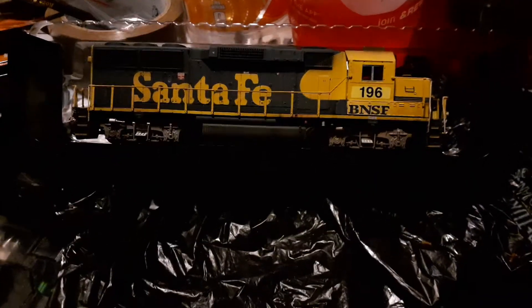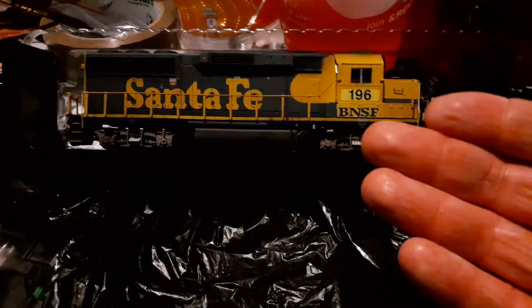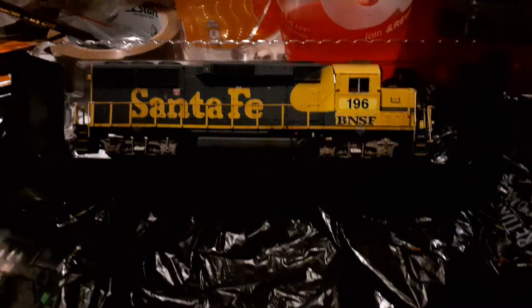Well, its running mate has arrived, and I have to tell you I was not expecting this locomotive — it was not what was shown in the picture.